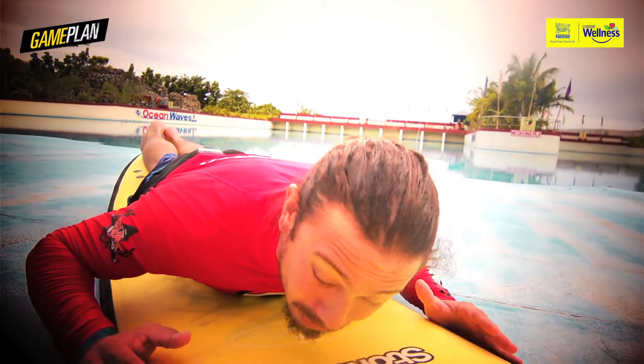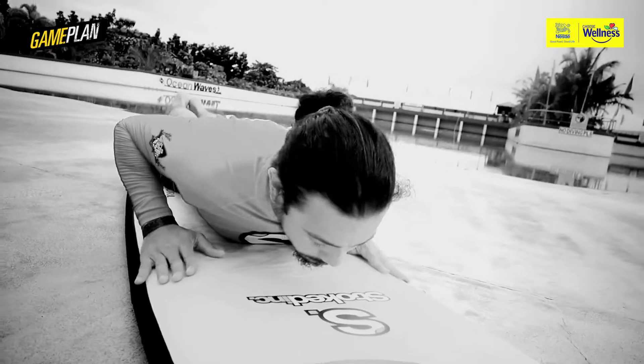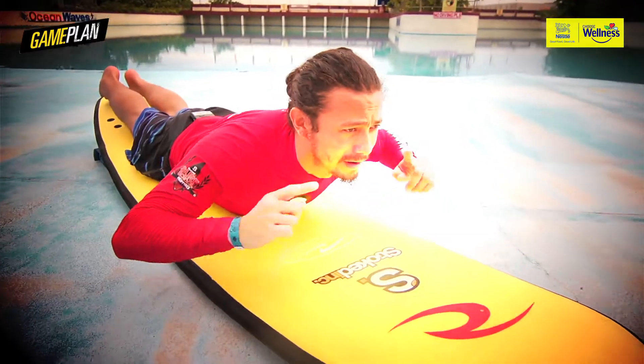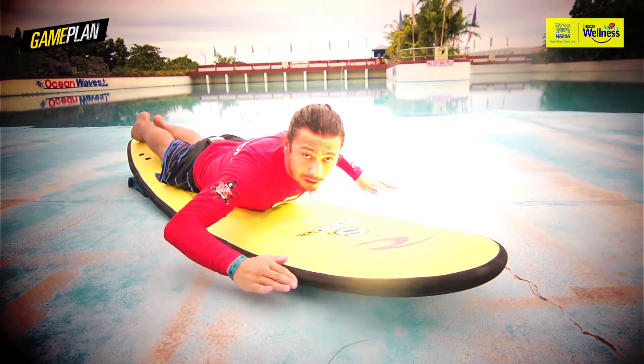What does this do? If you have your shoulders down and you paddle in this position, you'll notice that it's gonna be harder to lift your arms over the water. If you have your back arched up with your chest off the board, you have a nice view, good vantage, and when you paddle, it's easier to lift your arms out of the water.